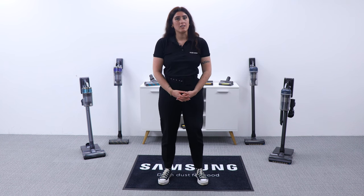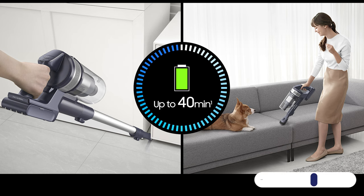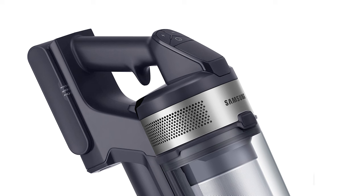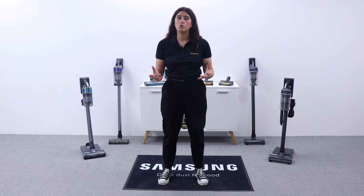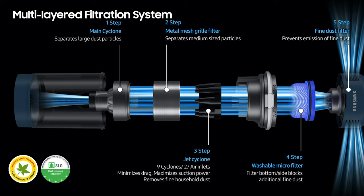Key features for our JET 65: 150 watts of suction, runtime of 40 minutes, button controls — so a one-touch operation, which is great for people who suffer from strains, especially when those devices have triggers — a five-layer filtration system, and a washable bin and filters.